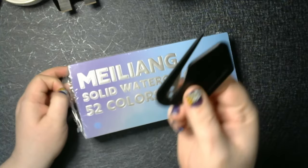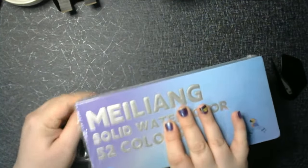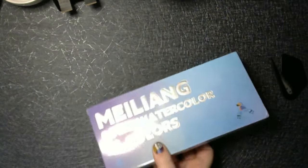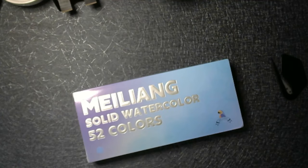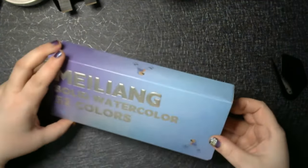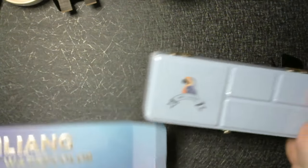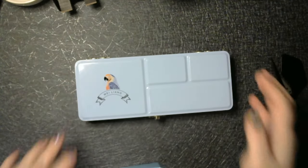A little letter opener — great for opening packages. Oh, nice. It's metal. I expected plastic.